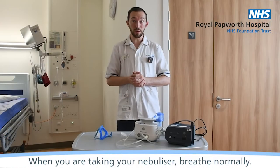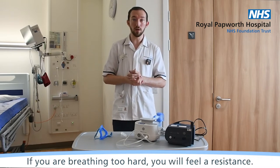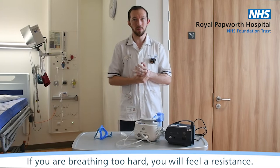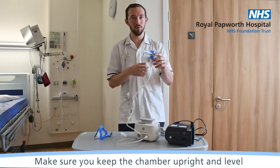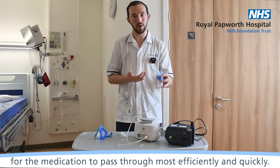When you're taking your nebuliser, breathe normally. If you're breathing too hard you'll feel a resistance. Make sure you keep the chamber upright and level for the medication to pass through most efficiently and quickly.